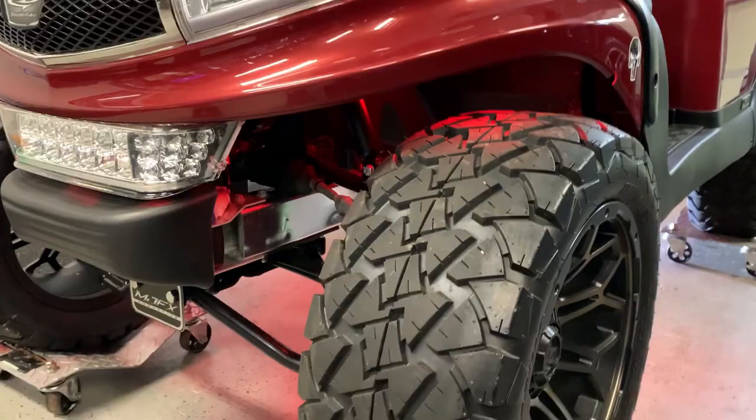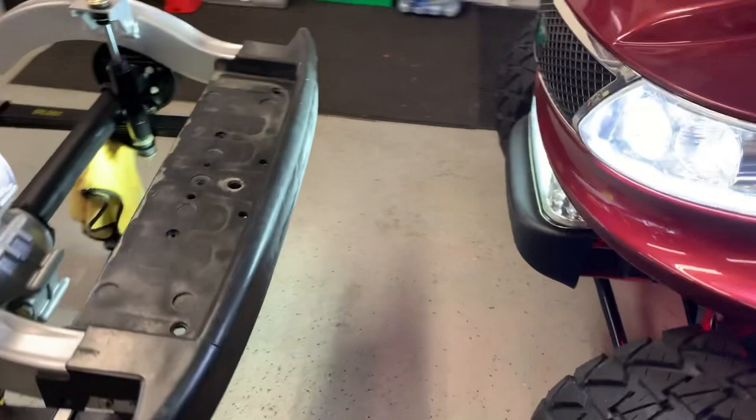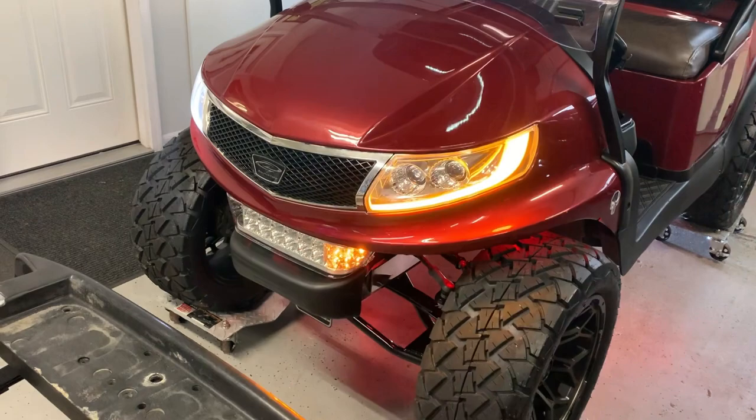The light kit on this thing is all inside. When you flip the regular headlights on you get that lower light as well — all of that is factory. When you run the daytime running lights it's just that strip. For those who might not be familiar with the Double Take kit, it does have signals, and that white bar flashes amber, which is pretty cool, and it ties in with the lower one too.